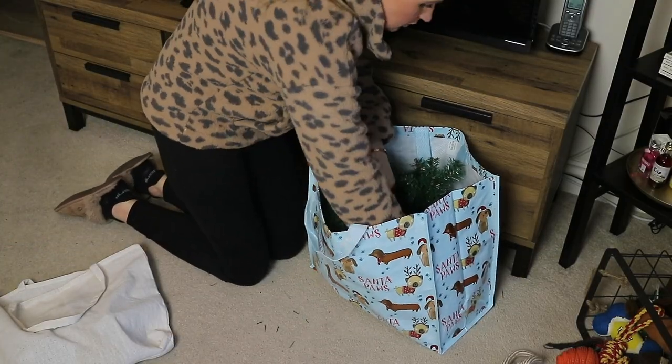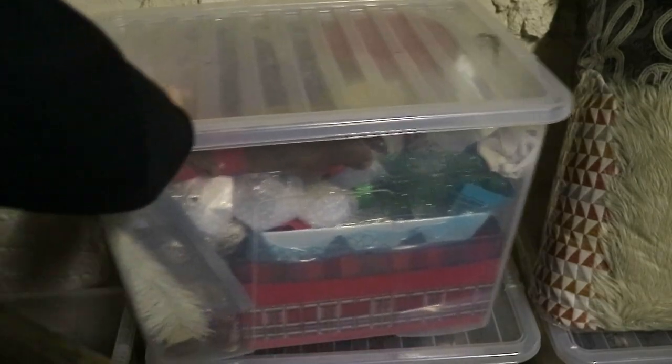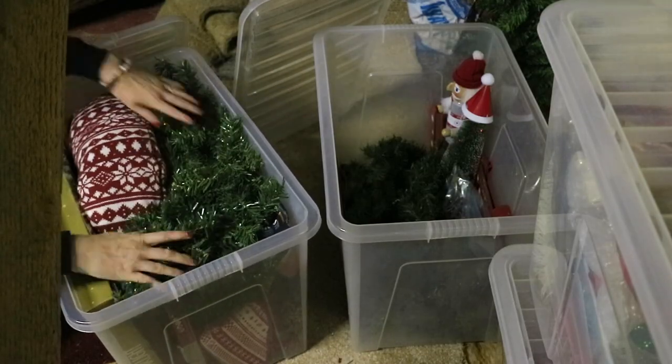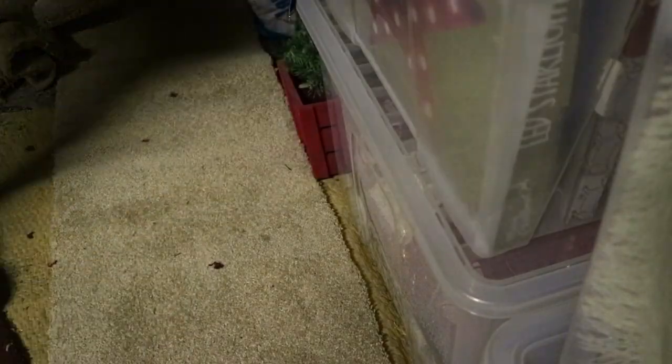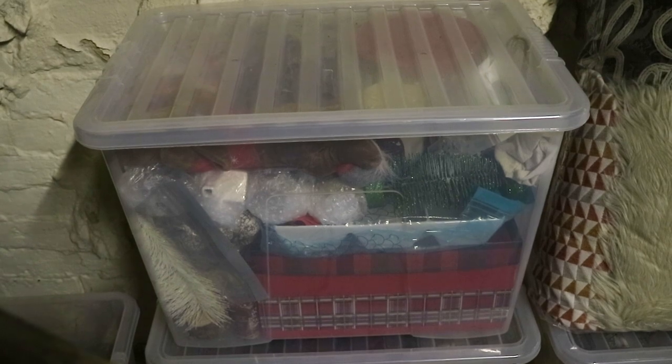Next it's time to pack everything away. Usually I pack it all into these reusable Christmas bags I've collected over the years, then transport them to the main boxes. I use these big clear boxes with lids — these are from The Range, a good few years ago, but I'd think they'd still have them. I find these the best for storing because they're nice and tall and big, and you can also see everything inside.